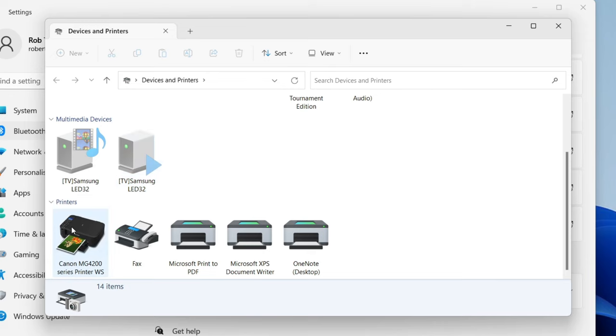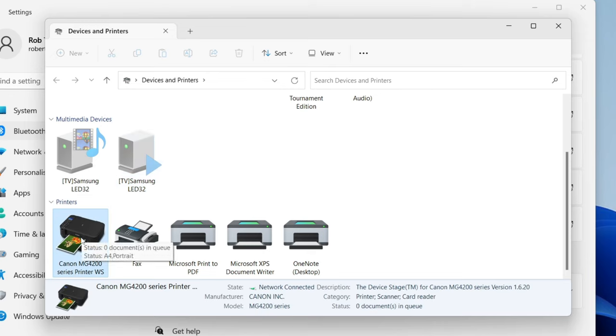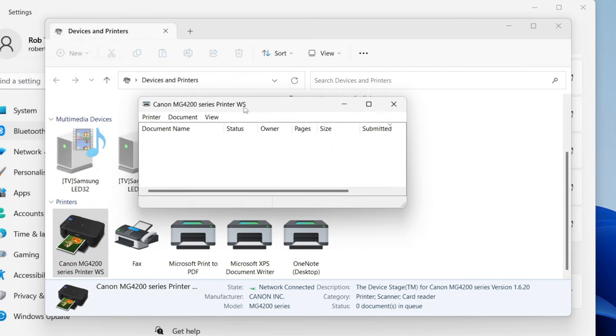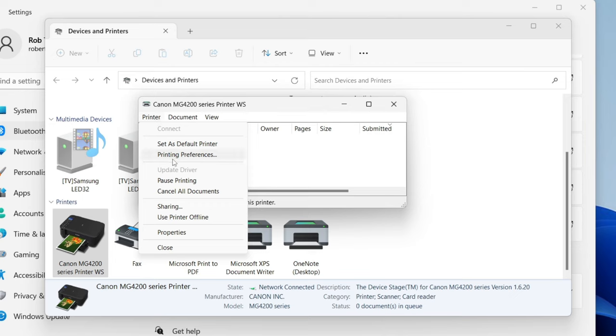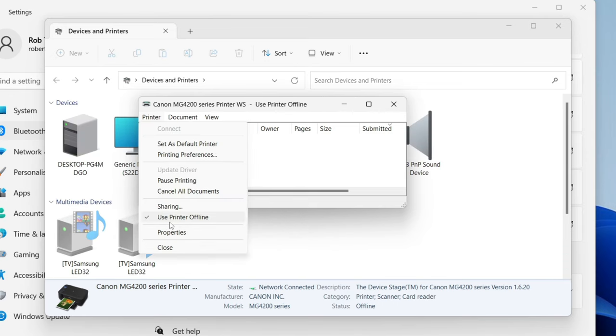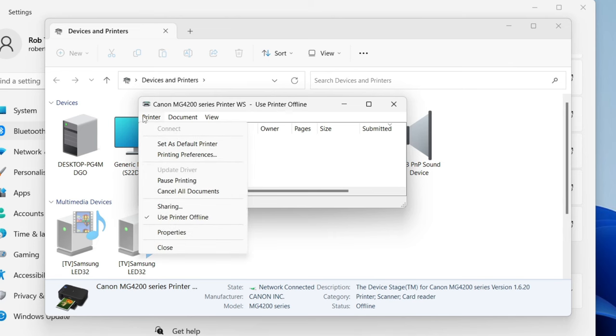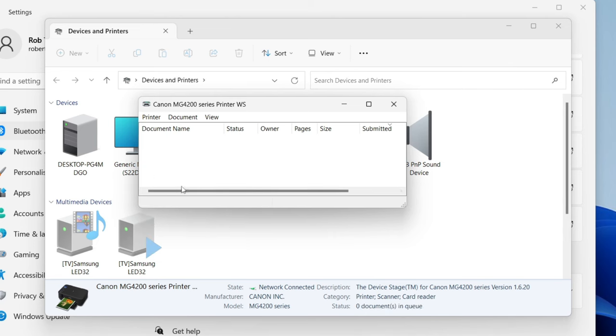Find the printer you use — in my case it's a Canon, but yours may be Epson, Dell, Brother, etc. Right-click on it and select 'See what's printing' or 'Print queue'. On that page, tap on Printer and make sure 'Use Printer Offline' is not selected — if it has a tick next to it, click it to deselect it.